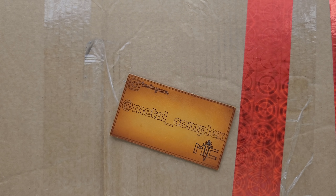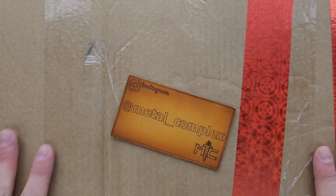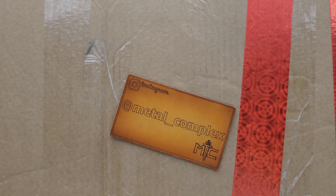What's going on YouTube? Metal Complex here, and today I've got what I assume is going to be a really special unboxing to share with you guys. This package was sent by Tom, and Tom is somebody that I have very much enjoyed interacting with for a very long time here on my YouTube channel. So thank you so much Tom, I can't wait to find out what's in here — I have absolutely no idea.